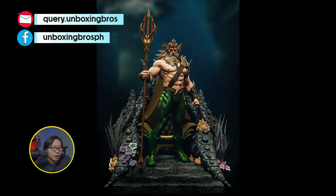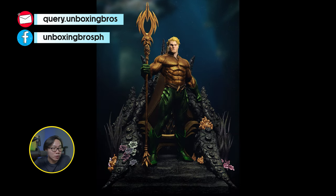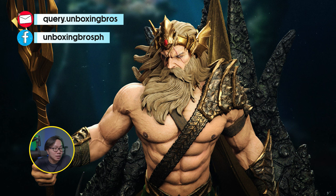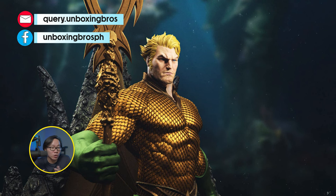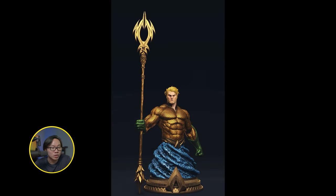We have the full reveal and open pre-order for this Aquaman on Throne, sculpted by Angad Singh. Comes with two versions to choose from — either you go with the big or small throne base. It does have a torso switchout as well as a torso stand.